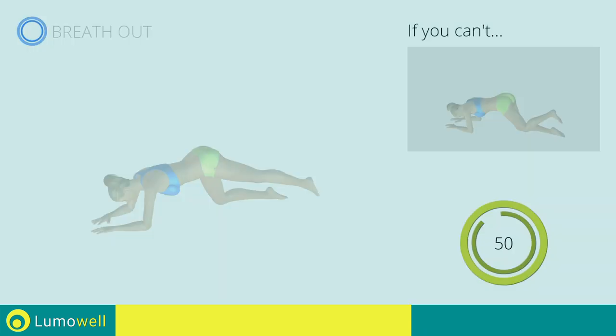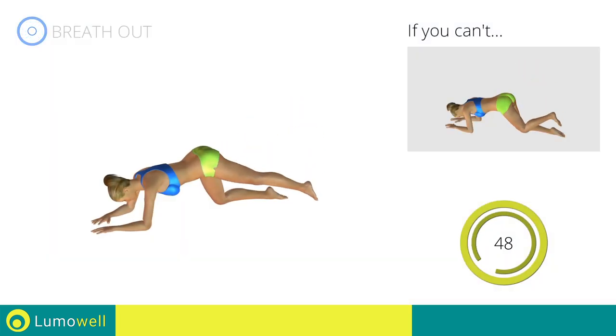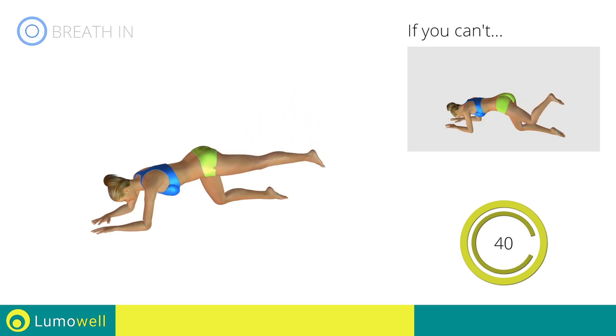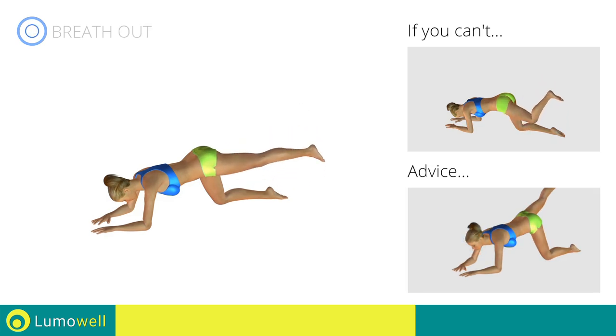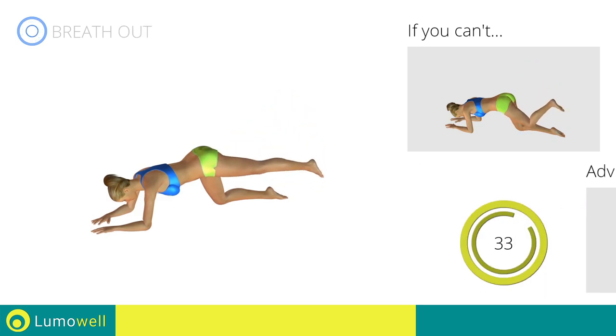Go! Don't strain your neck. Try staring at a fixed point on the floor.